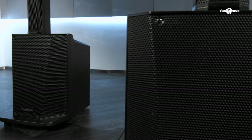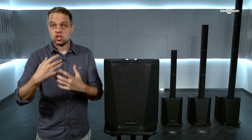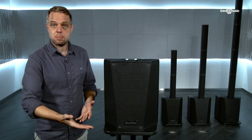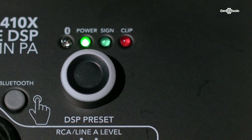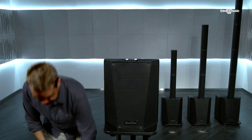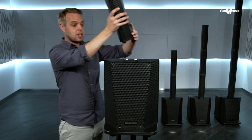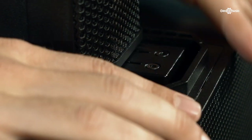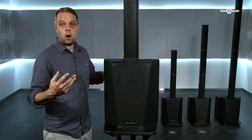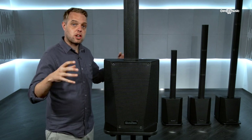One of the best things about this PA is its versatility. There are so many different applications and settings you could use it in, and the column spacers and the DSP settings will help you achieve the perfect sound for your venue. We can either just have one column placed nicely onto the sub unit — there are no wires, they just clip on.